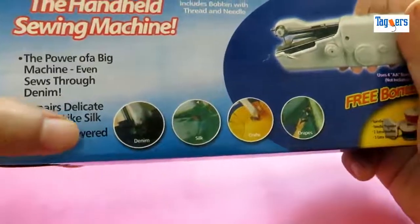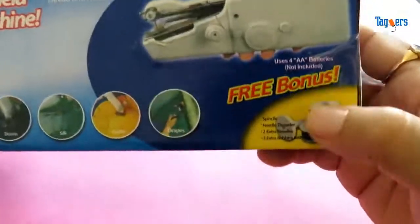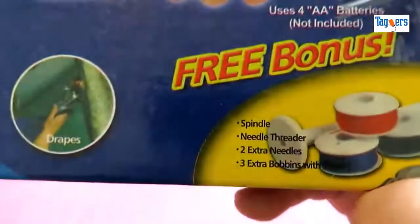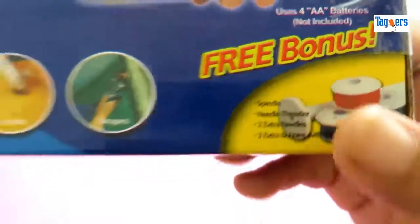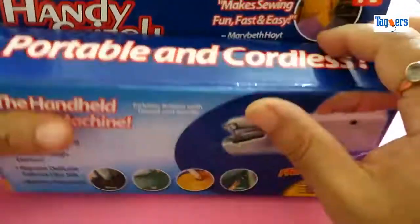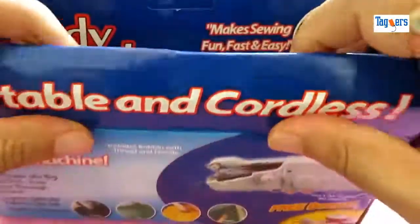This product is powered by four triple-A batteries, and of course the batteries are not included with the package. You also get a spindle, needle threader, two extra needles, and three extra bobbins with this particular machine. So let's unbox this together and see how the quality is and whether it really works.